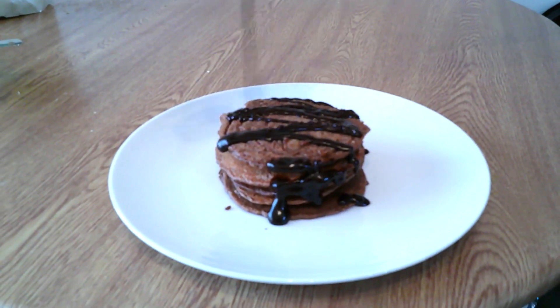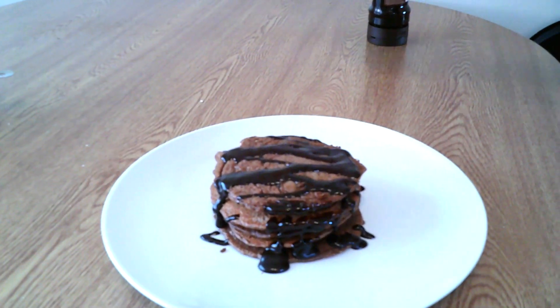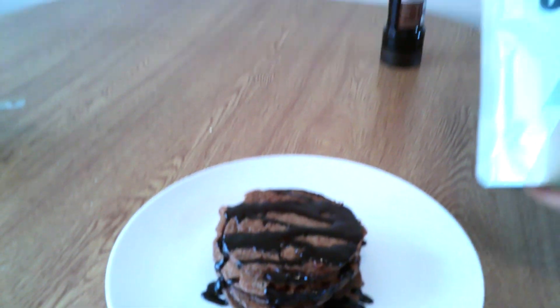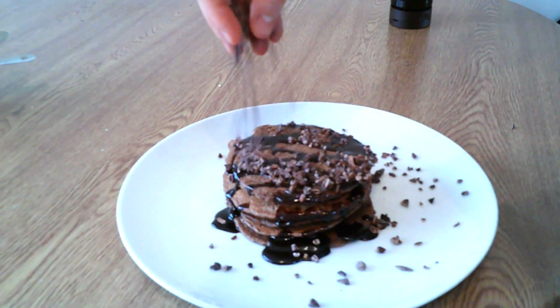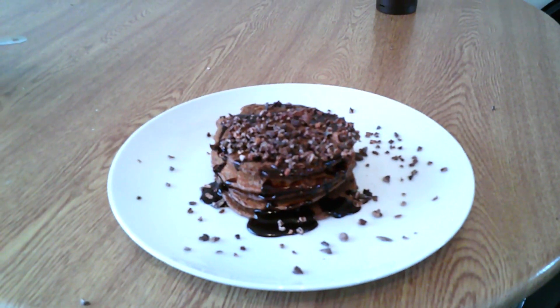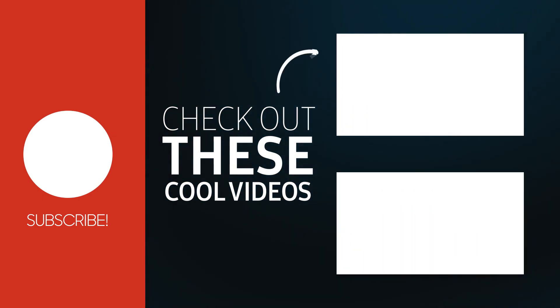That's the end of the video. Hopefully you guys enjoyed and now you know how to make some protein pancakes and can go off and do them yourself. If you enjoy these type of videos, make sure you leave a like and subscribe. I'm nearly at 10,000 subscribers — every subscriber helps and we're getting there. I'll keep pumping out the videos. Thank you guys for watching — check out these next two videos and I'll see you guys later.